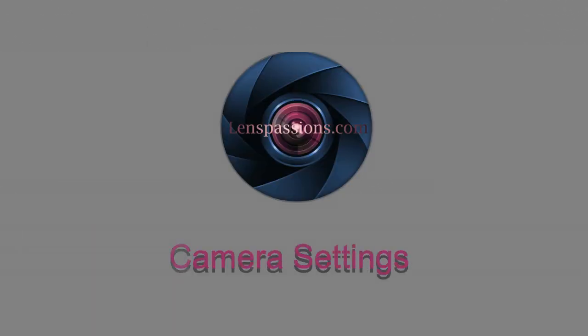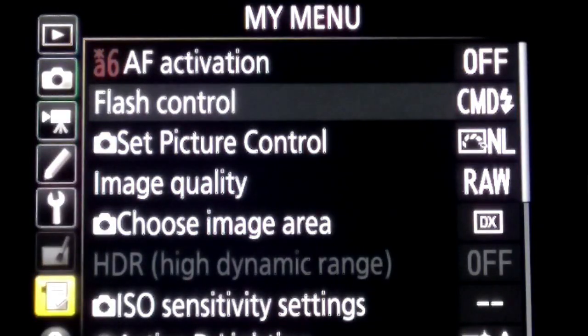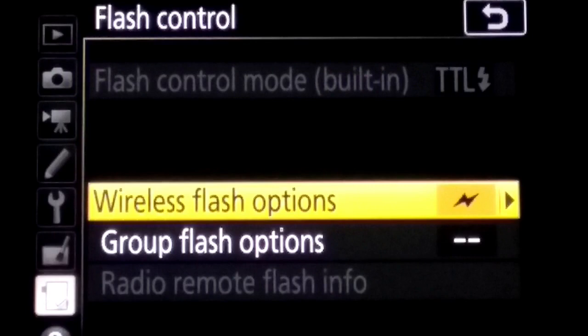First, set the camera settings from the camera menu. Go to the photo shooting menu — you can see the flash control option here. You can set settings either here or in my menu. Selecting flash control from here, after selecting it you will see the optical wireless option. Select it.